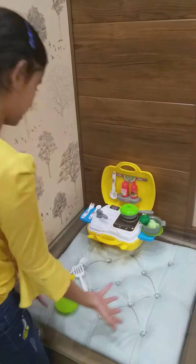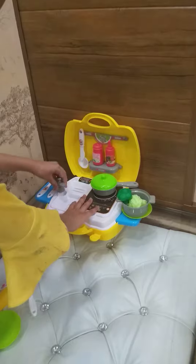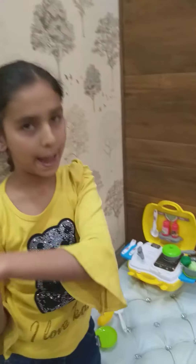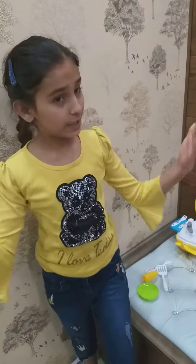It has many things and it also has a tap. We can also build it — take it out and build it. And it has a microwave. You can buy it from Amazon or a toy shop or on Flipkart too.